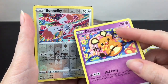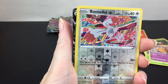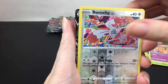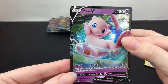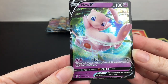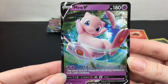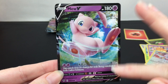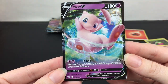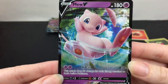Oh my goodness, we already have something! Thank you, Charizard pack — we have a Mewtwo V! Oh my goodness, what a cutie. I actually didn't know Mewtwo was in the set. That is adorable. I really love the black border on the V cards for Sword and Shield. He has 180 HP and does X-Ball. Just super adorable — we're off to a great start!